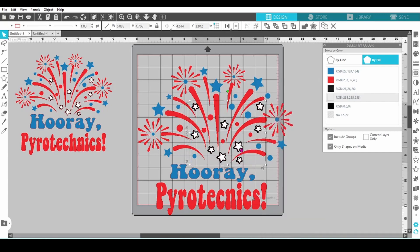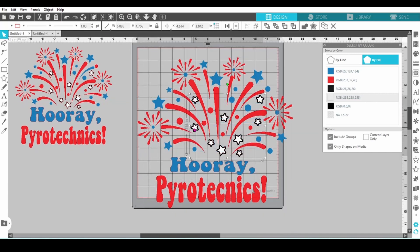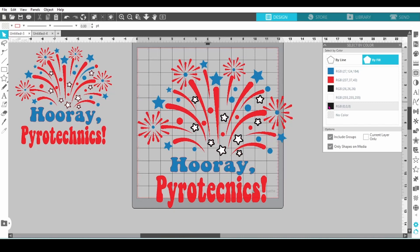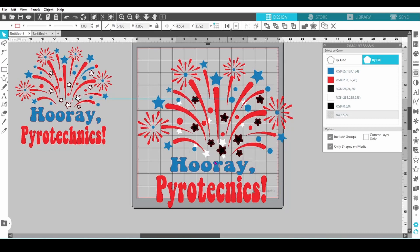It seems that there are extra elements in here. Let's see — there are extra offset lines. We can just get rid of those.